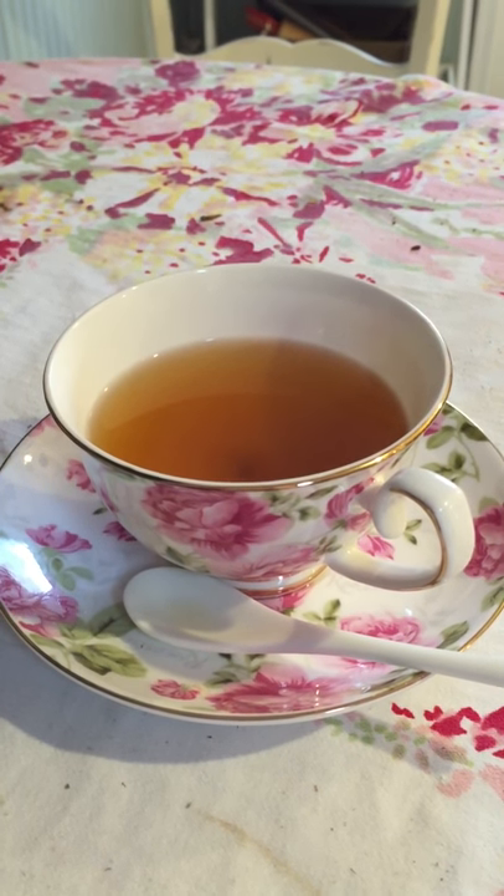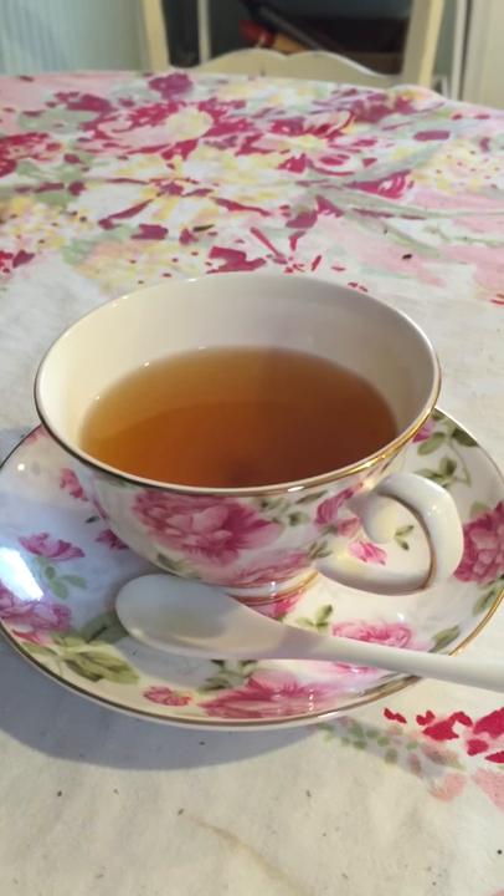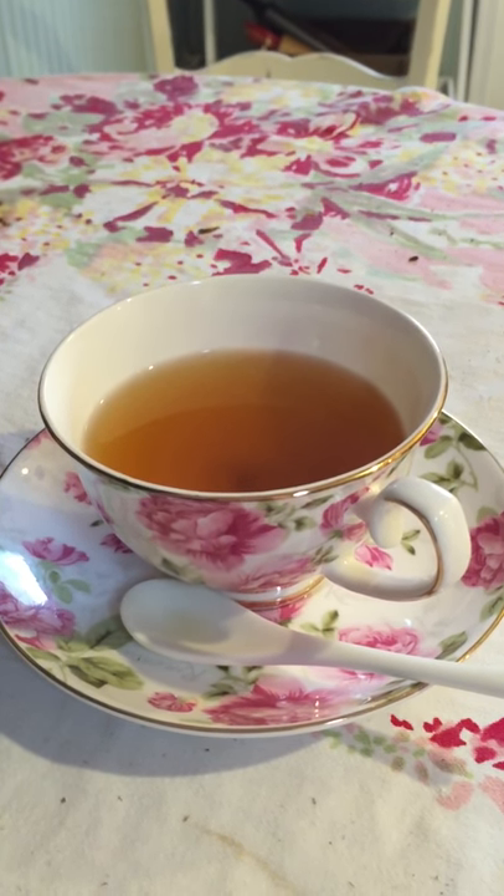It's by Sarah Wu. I will include a link in this review, but it's a really cute, nice set of china.